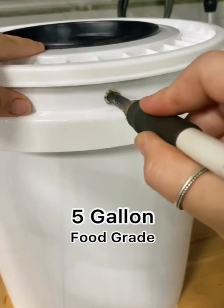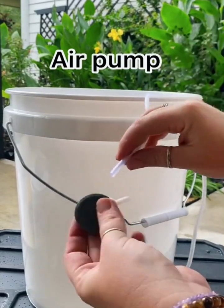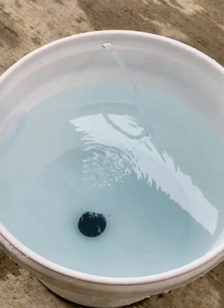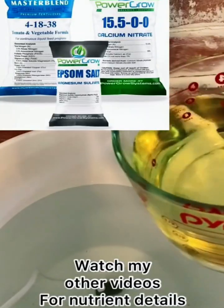Create a hole on the side of your bucket, either by melting it or drilling it out. Feed the tubing for your air pump through the hole and connect your air stone. This is going to create the tiny bubbles that will improve your plant's health.